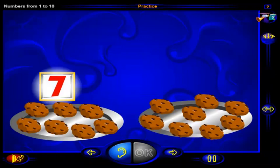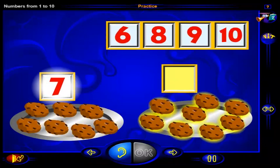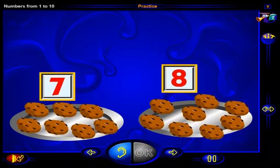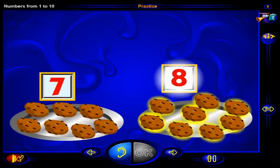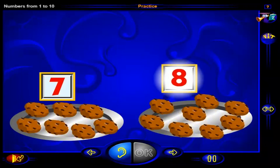There are seven cookies here, and there are one more than seven cookies here. What number is one more than seven? Drag the number here, then click OK. That's right — one more than seven is eight. One, two, three, four, five, six, seven, eight cookies is one more than seven cookies, and this is the number eight.